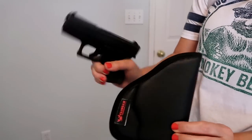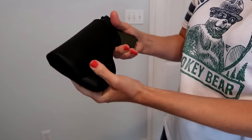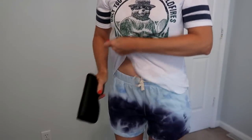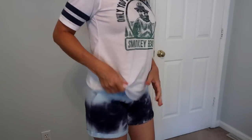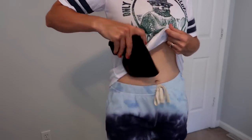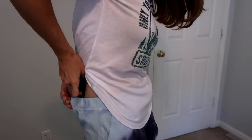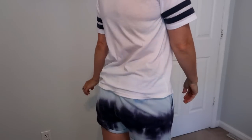The last one is the Clinger with the Glock. Same thing — just slides right in. It goes right in your pants, that's how it looks. You move around and it doesn't move. And there it is in the back. That's how all three holsters work in a pair of drawstring shorts.